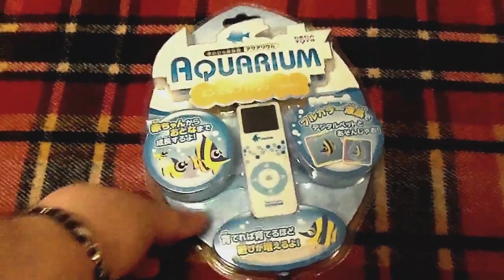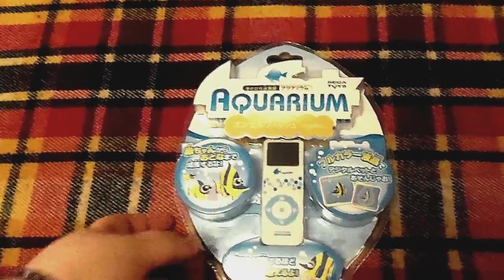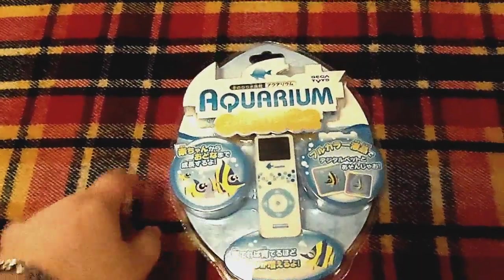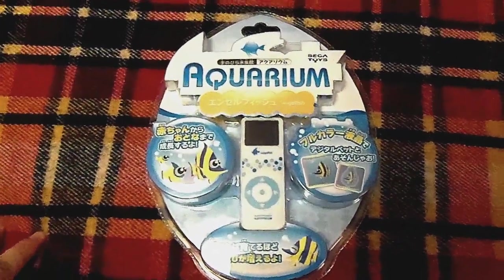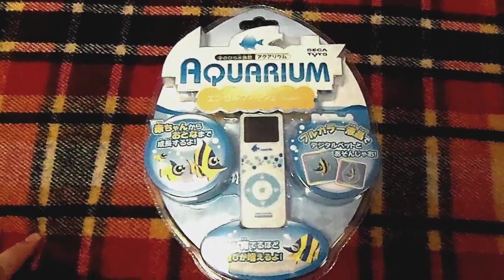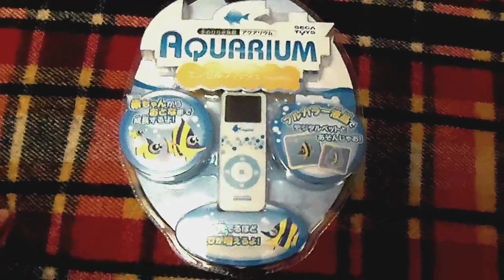And then I got this — it's the angelfish aquarium color one. I already had the color one for the dolphin, so I was only missing this one. I was very happy to go ahead and add this to my collection. Unfortunately they never made a color one for the jellyfish — it would have been the best one in my opinion, but they just never did.